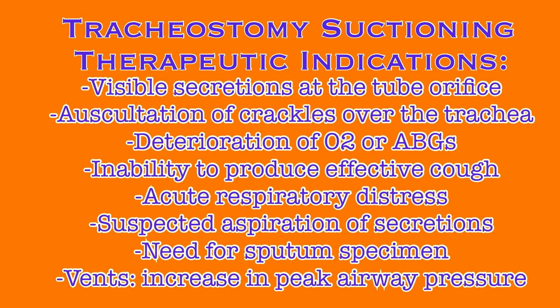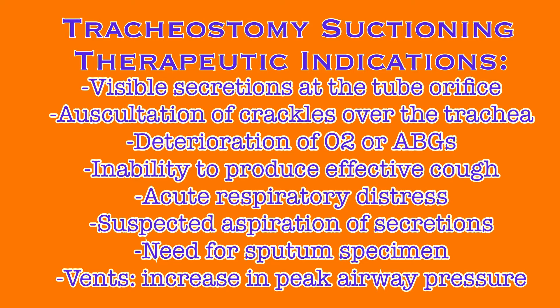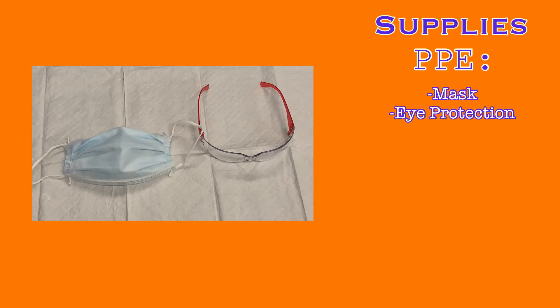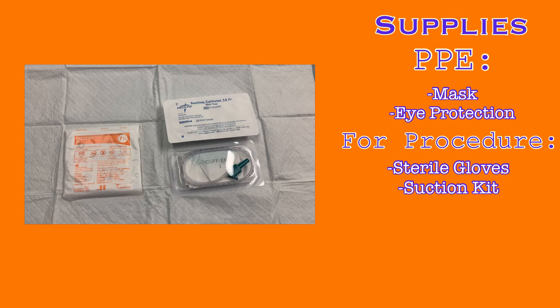When the nurse or respiratory therapist identifies or suspects any of these issues, they should suction the patient. This does not require any physician order to perform. When it has been identified that the patient will require suctioning, you will need to collect some supplies. First, you will want some PPE — have a surgical mask and eye protection. It is generally good practice to wear these whenever interacting with a trach patient to protect yourself from any projectile secretions that may exit the trach. You will also need sterile gloves and a suction kit.